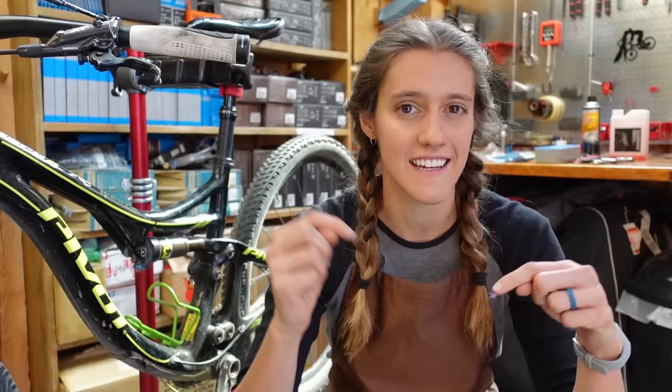If your brakes are rubbing, you probably need to center them — we have a video for that. If your brakes are squawking or you don't have great power at the beginning of a descent but it gets better as you descend, that probably means you need to re-finish your brake pads and rotors, and we have a video about that too. If your problem sounds more like what we discussed at the beginning, stay here — we're going to show you how to bleed a brake.